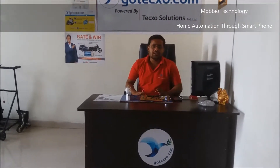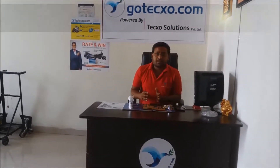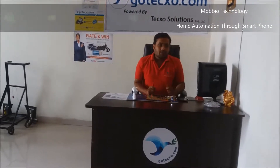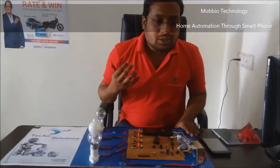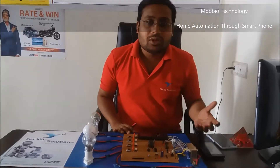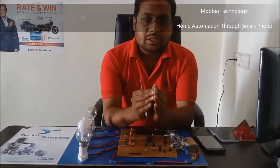Today I am going to show one of the new projects that is controlled by a smartphone. I will explain the parts and how it works. This is only a demo model — if you want, you can make a whole assembly, put it in your home, and operate your home appliances by your smartphone. That will be great, but you have to research this project first.